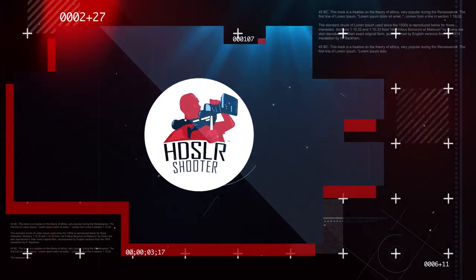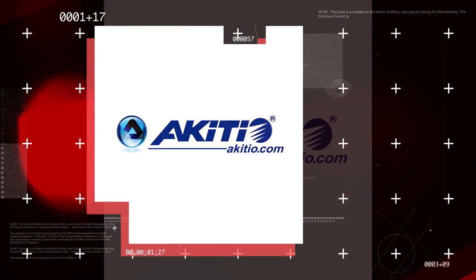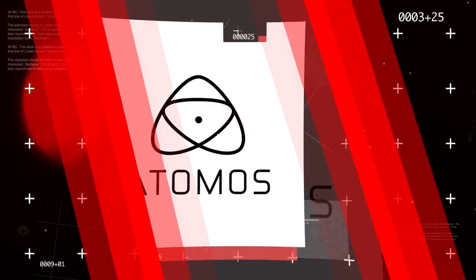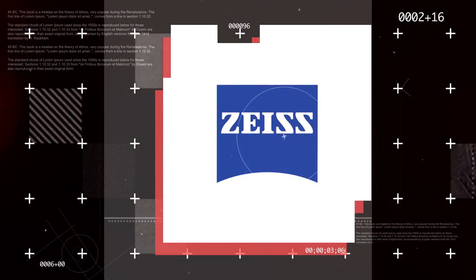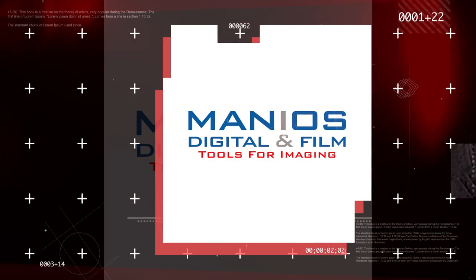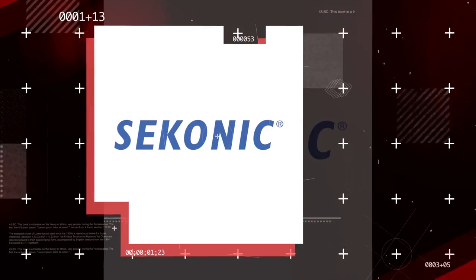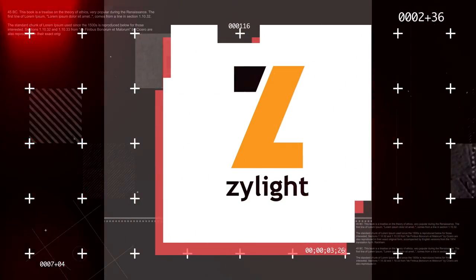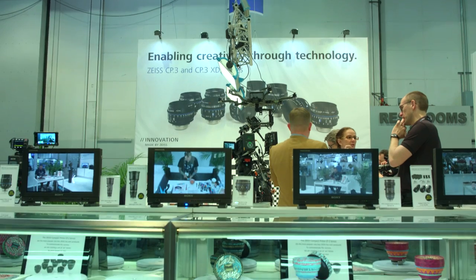HDSLR Shooter's special coverage of NAB 2017. Hi, Clint with HDSLR Shooter, continuing our coverage of NAB 2017 at the Carl Zeiss booth with Snail Patel. You guys dropped a bomb on NAB this year with a brand new successor to the CP2, and it's not just an improvement — it's a major deal.